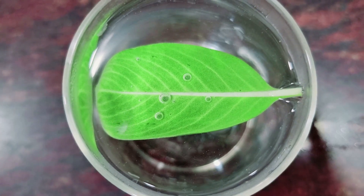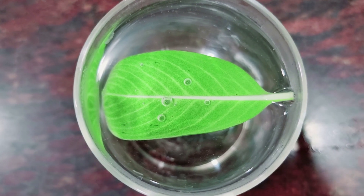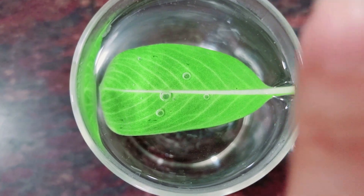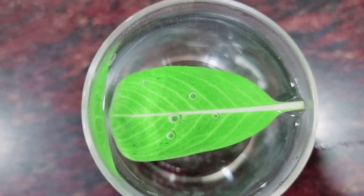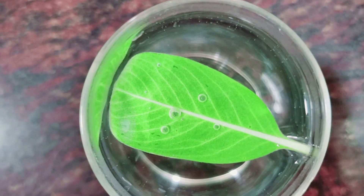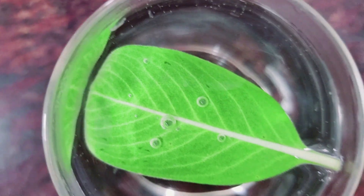After some time you will notice some bubbles on the edge of the leaf or on the surface of the leaf. These holes allow air to enter and leave the leaf, so they help the plant to breathe.